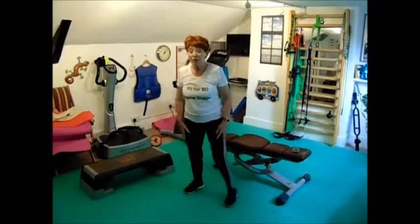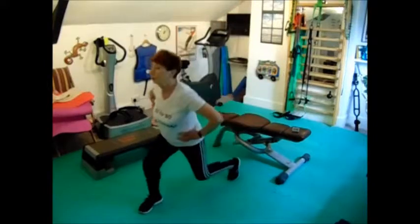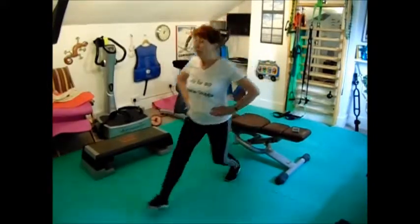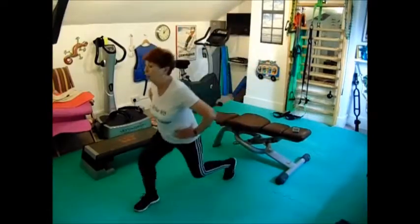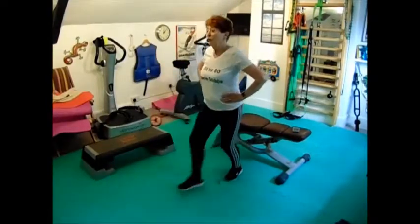Now doing my eight lunges each leg — one, two, three, four. I think I meant eight lunges in total: one, two, three, four.